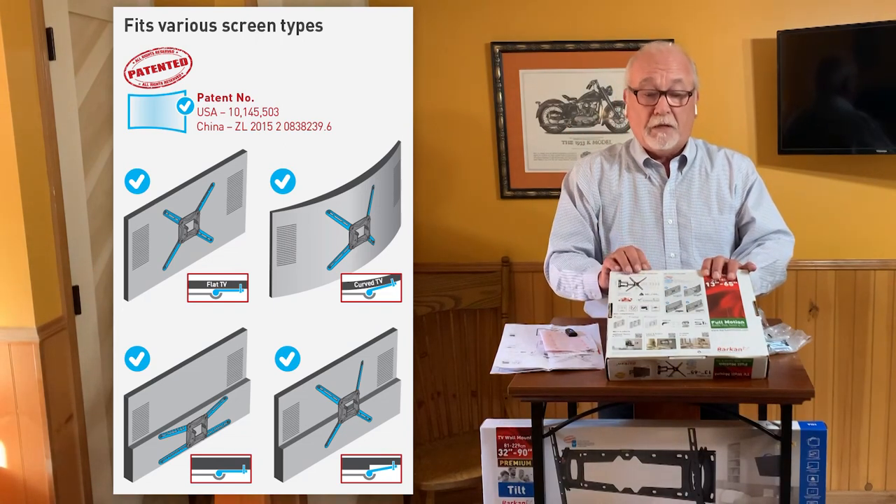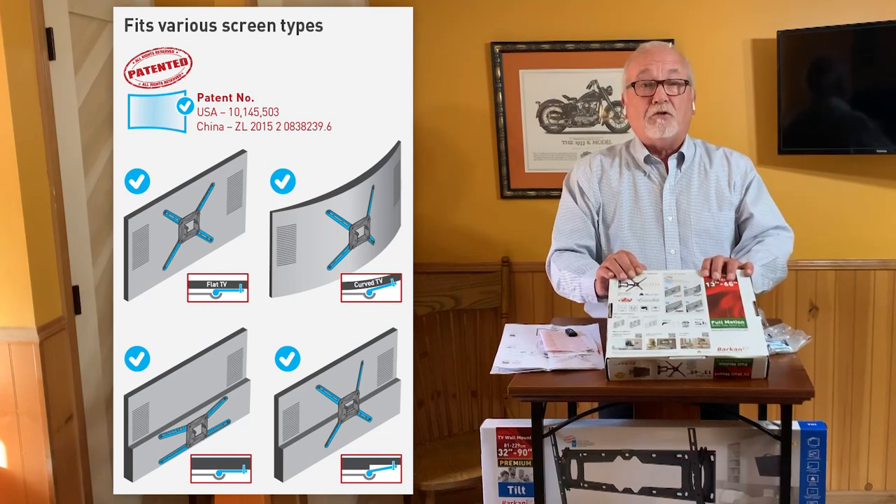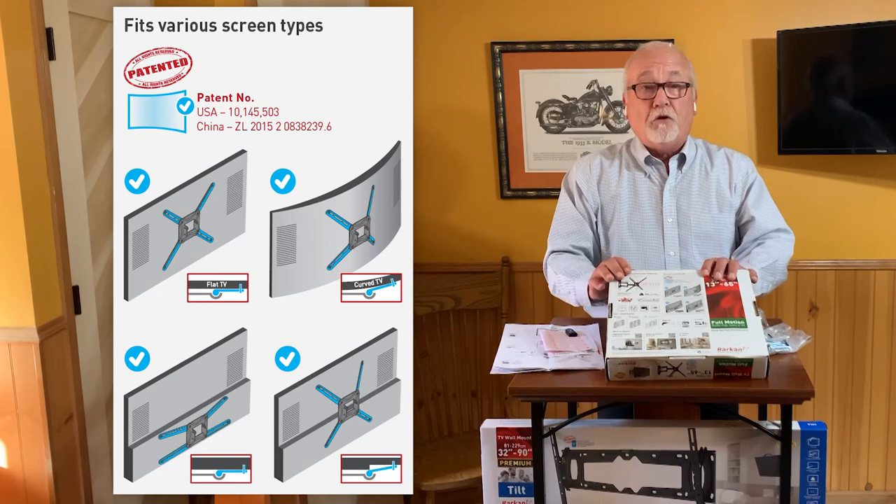The patent also includes coverage for uneven surfaces on a TV screen — this happens quite a bit — as well as unusual VESA patterns. Our mounts will work with all of those.